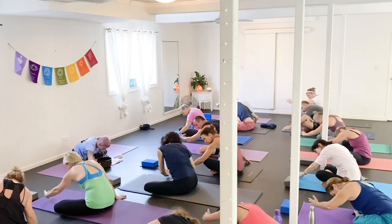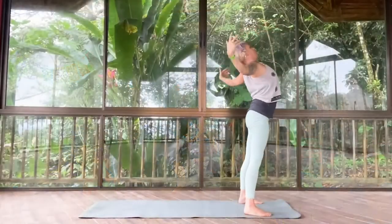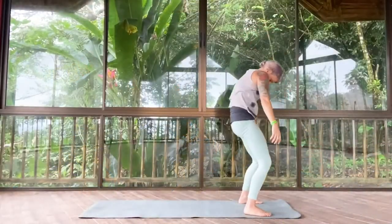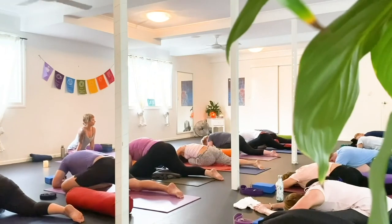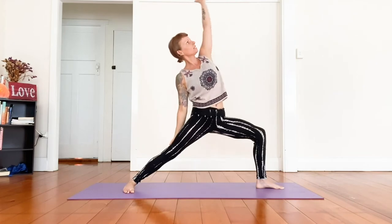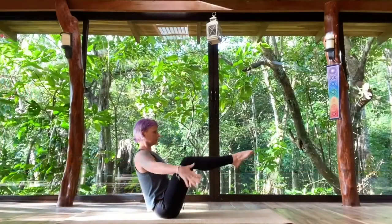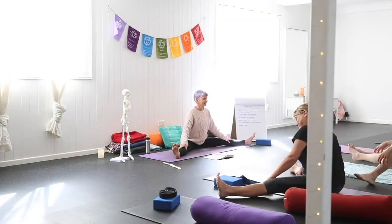Welcome everybody. My name is Brie Naomi and I am your yin and yang movement guide. Please remember there are many different ways to practice yoga, pilates and movement — many different styles, teachers and teachings. I will be your guide, however your biggest teachers are your body and your breath. Please be mindful of any injuries you may have and remember to adjust the exercises to suit your body. Try not to take things too seriously and let's have some fun.